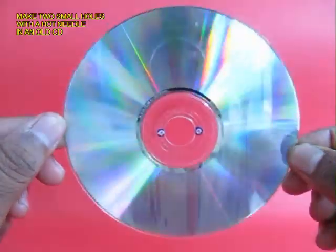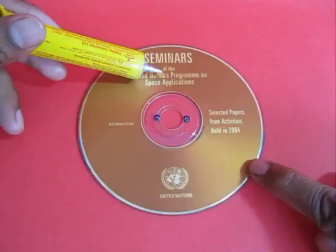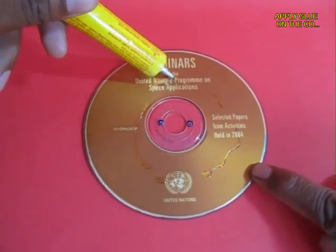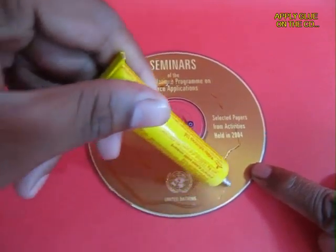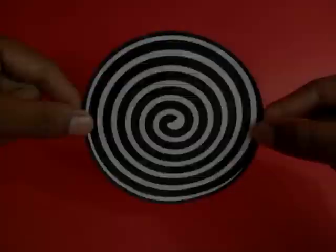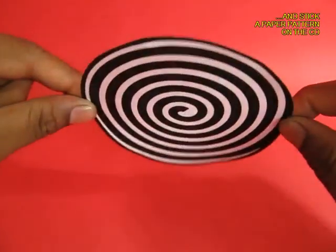Take an old CD and make two holes with a hot needle, then apply rubber adhesive on the top of the CD and stick a paper spiral pattern on top.